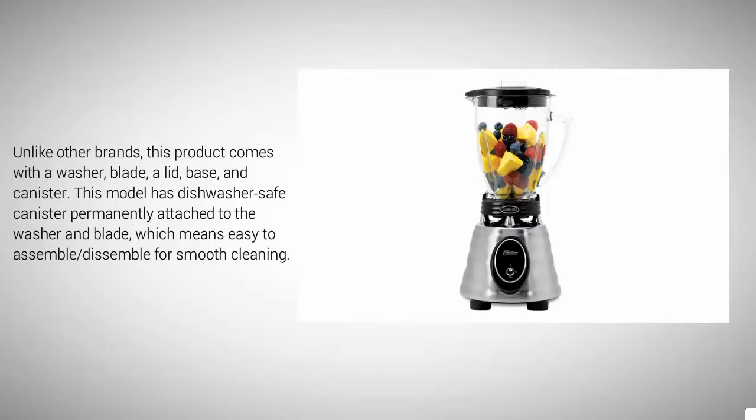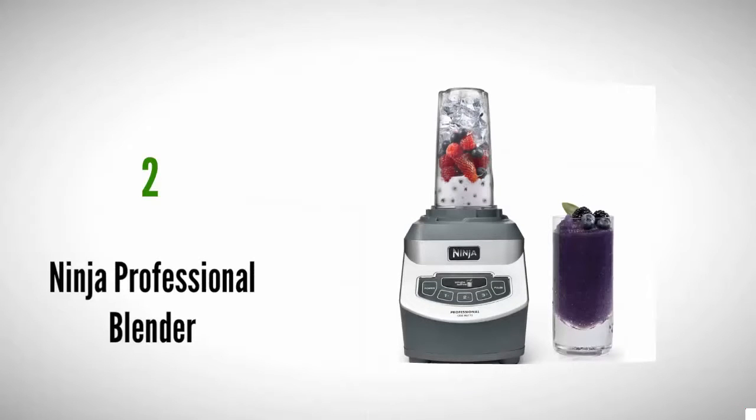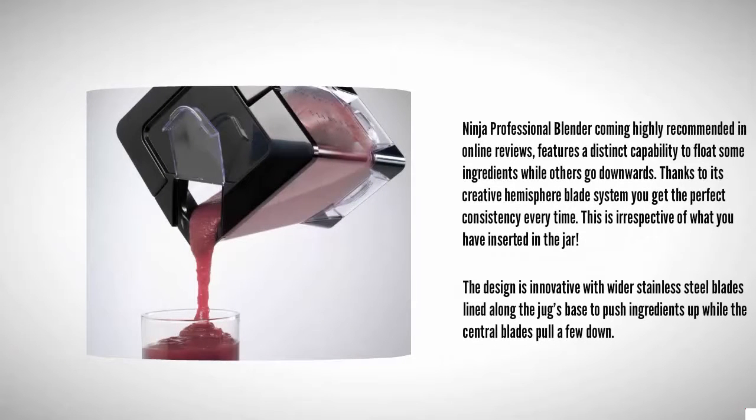At number two, the Ninja Professional Blender comes highly recommended in online reviews. It features the ability to float some ingredients while others go downwards, thanks to its creative hemisphere blade system, giving you the perfect consistency every time regardless of what you have inserted in the jar. The design is innovative with wider stainless steel blades lined along the jug's base to push ingredients up while the central blades pull others down.